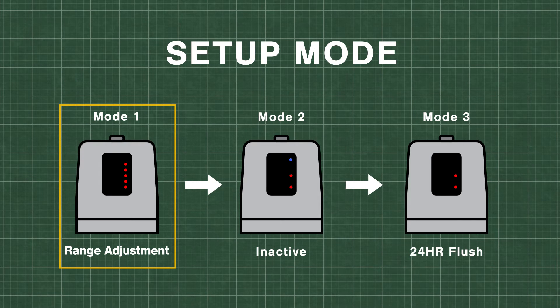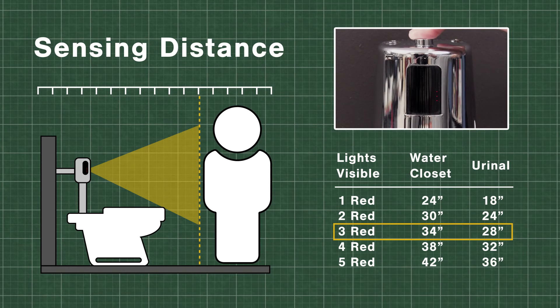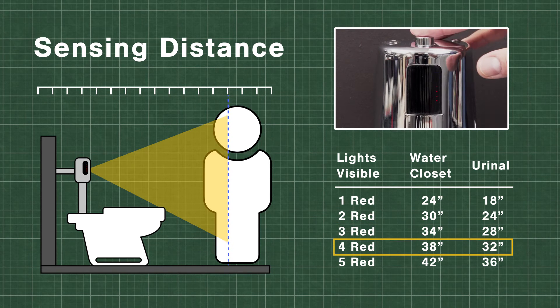Press the override button to toggle through the different range choices. For water closets, the sensor will detect based on bowl length. Urinals will detect based on distance from the sensor. To set the sensor distance, start with one red light. Stand at the desired distance and press the override button until the blue light flashes, signaling the detection.